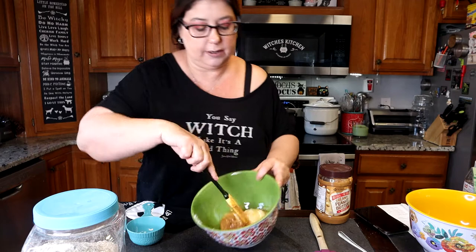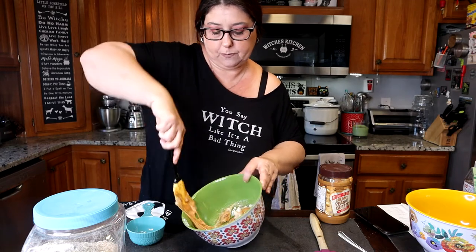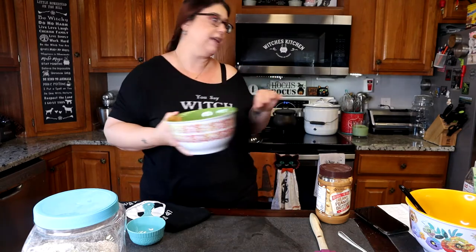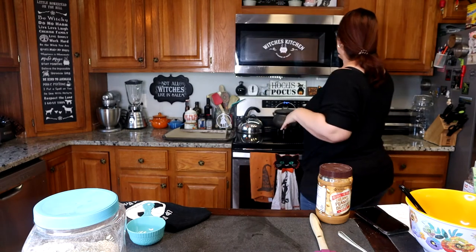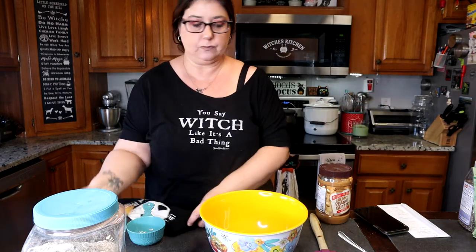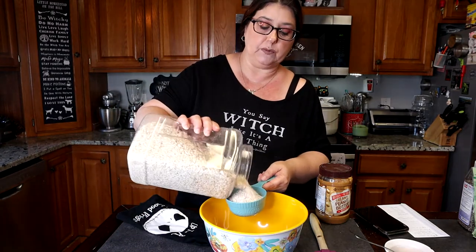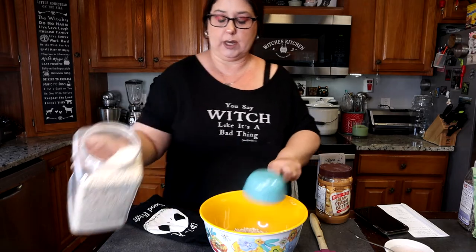And scrape all that out — that's what it will look like right there. So I'm just going to stir it up just a little bit, and then I'm going to put it in the microwave for a couple minutes and let it get liquefied. The next thing we need is another bowl, and we need two cups of oatmeal — mine is gluten-free oatmeal. There's one cup, and two cups.